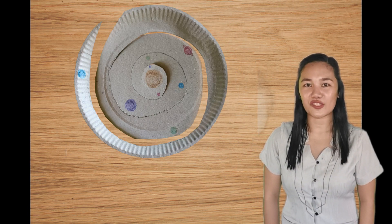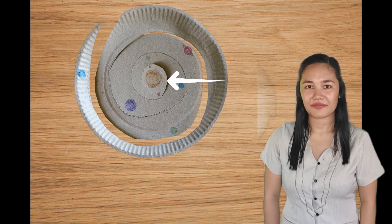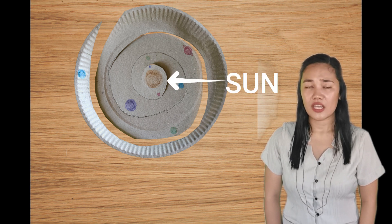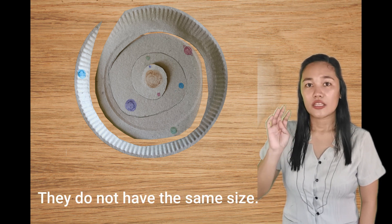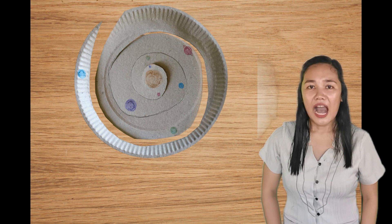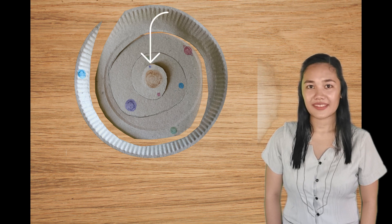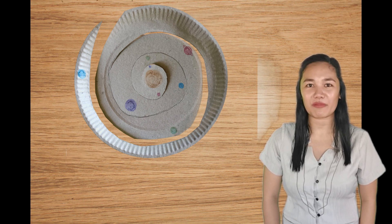Step 6: Great job, kids! You already have a simple model of solar system. Based on the paper plate solar system that we made, which circle is the biggest one, and what does it represent? Terrific! The one at the center represents our sun. The planets do not have the same size — the first four planets are small, and the last four planets are big. I hope you had fun making our paper plate solar system.